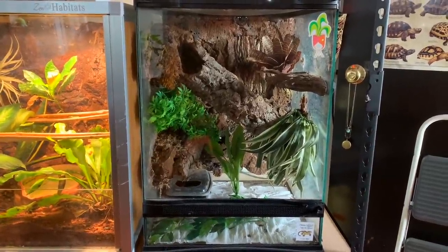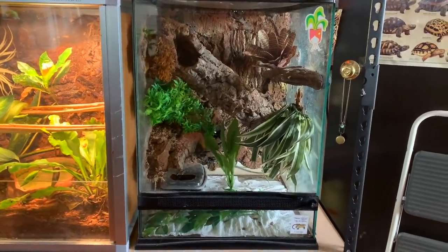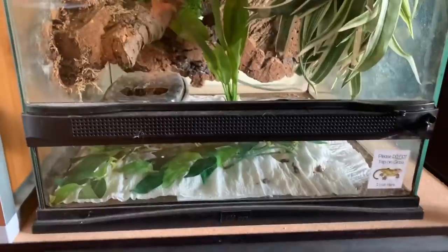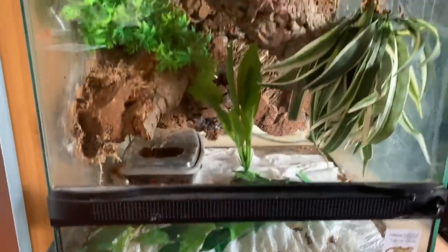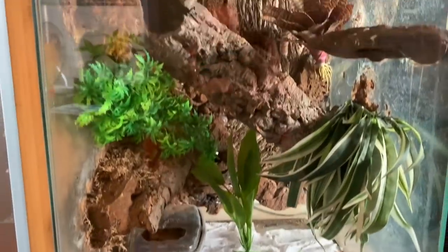In today's video I'm going to be making Oakley's enclosure bioactive. This is an 18 by 18 by 24 enclosure for my crested gecko - she's sleeping right there on the side of her lay box. As you can see, the paper towel looks horrible - you can see poop on it, it's not very clean, and I just really don't like how it looks.